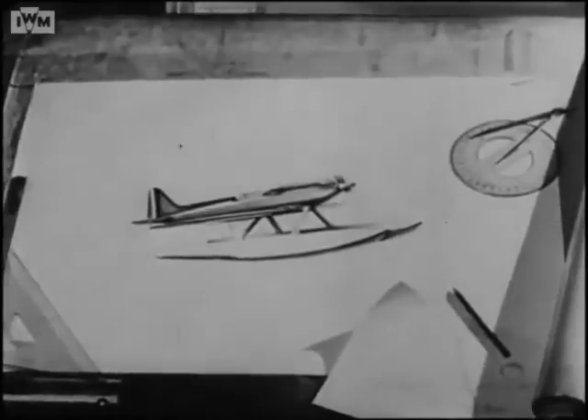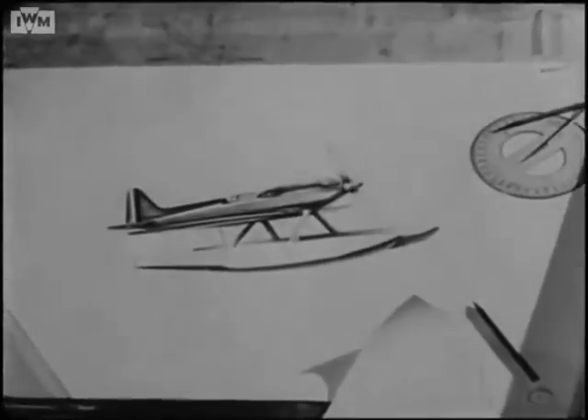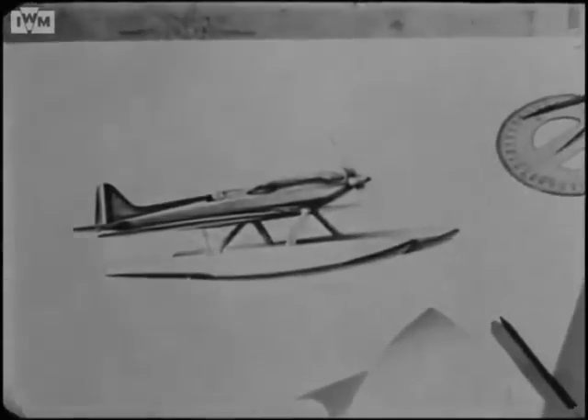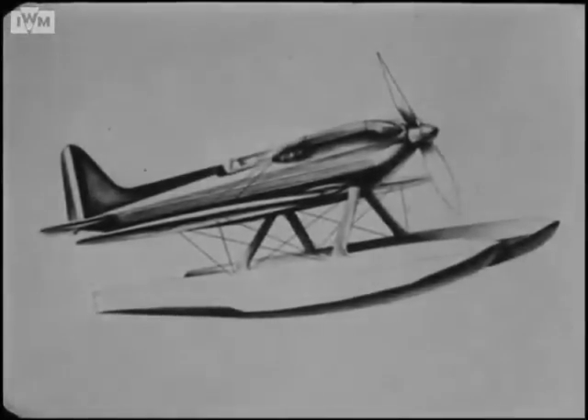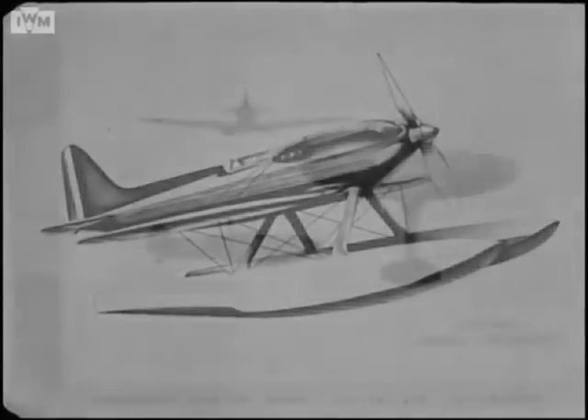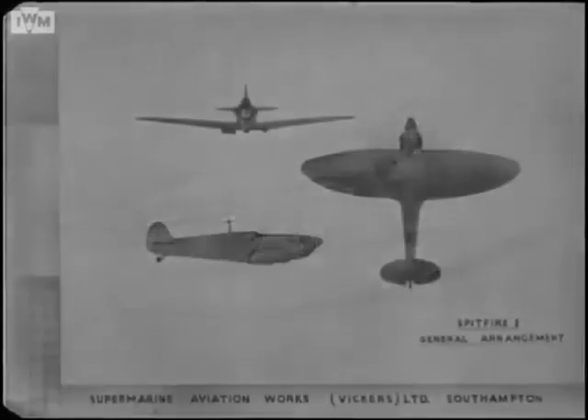These ideals found expression on the drawing board under the expert eye of the late R.J. Mitchell, and from the design of the S-6B, a powerful land-based fighter began to develop. Other famous designers carried on in the footsteps of Mitchell, tackling each fresh problem with the basic principles of the design always in mind.